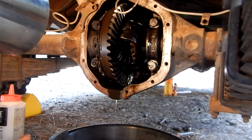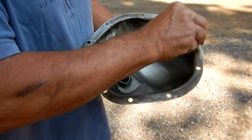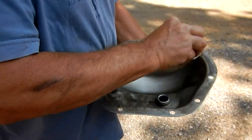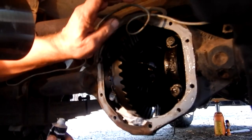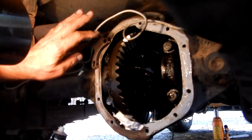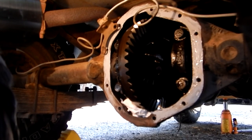We'll let that drain for a few more minutes and then we're going to put it back together and refill it. I'm using a little solvent to clean up the edge of the flange where the gasket is going to be, just to get the grease and oil off it. Then I'm going to put a thin coat of gasket sealer on here before I put the gasket on, just to hold it in place and to aid in sealing any irregular surfaces since it's so pitted. We'll let that dry for just a minute and then apply our gasket.